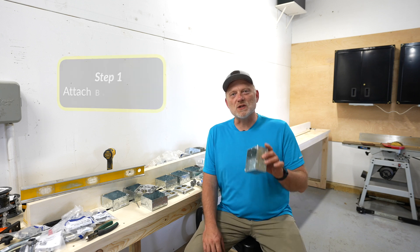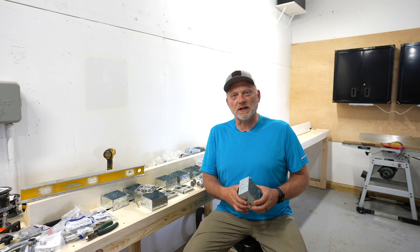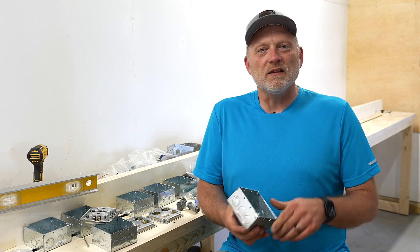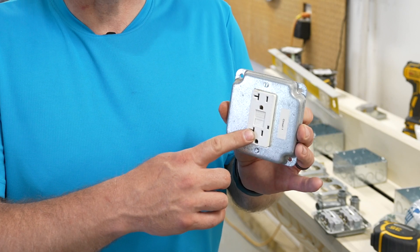The first order of business is to attach the boxes to the wall at the locations where I'd like to run the outlets. I'm using four inch by four inch boxes, two and an eighth inch deep. That'll give me plenty of room to run double gang outlets or to put a GFCI outlet in each of these boxes. I want to do this first because it makes running the conduit and measuring things out a lot easier.